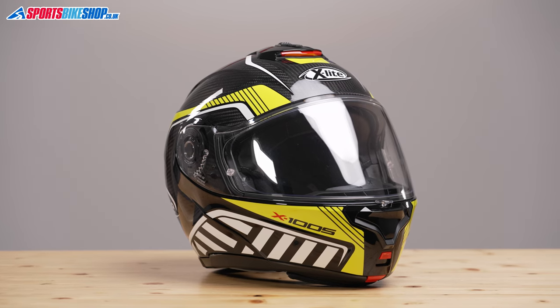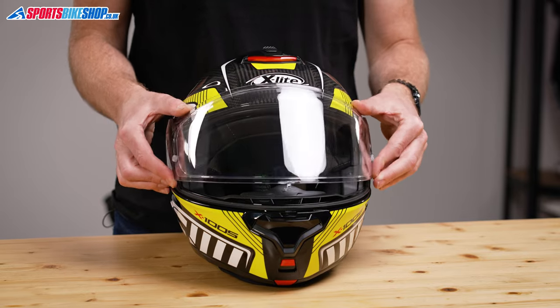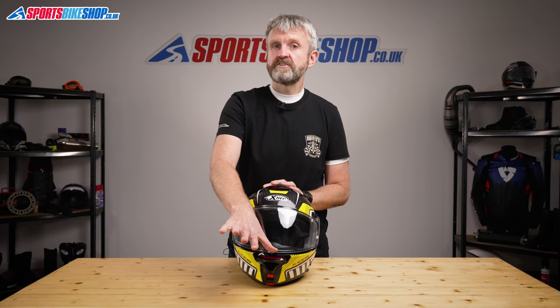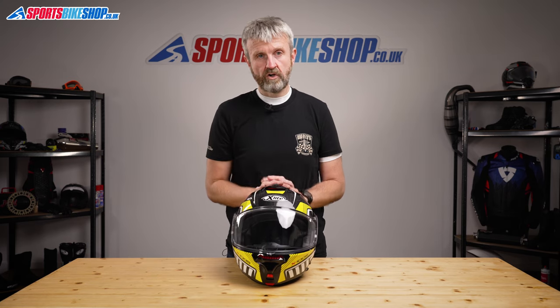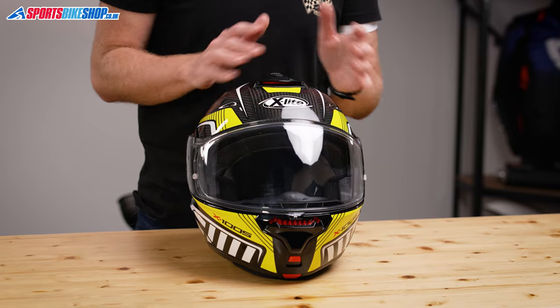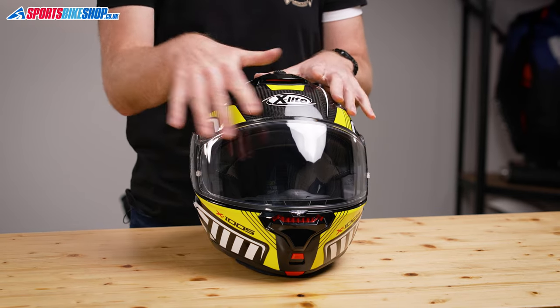The visor on this helmet is quick release and dead easy to change — even in clumsy mode I could do it in 20 seconds. The visor lifting mechanism is really slick too: from fully open it has five steps down until it rests on the bottom seal, and then an extra push secures the central tab against the lock on the chin bar. The inner surface of the visor is very large, which is really good for peripheral vision, and the Pinlock anti-mist insert covers the vast majority of that surface so it won't interfere with your view any more than strictly necessary.